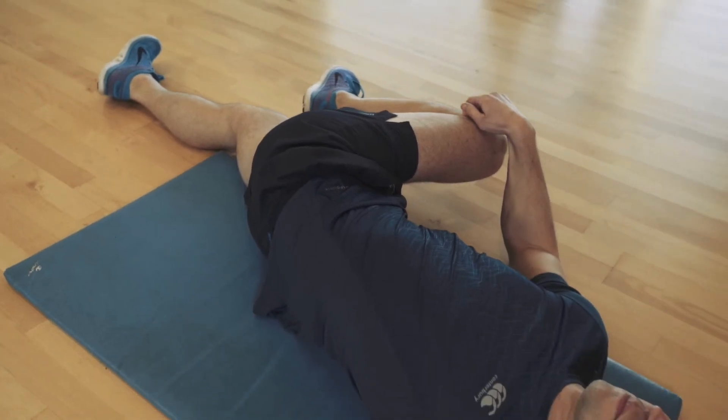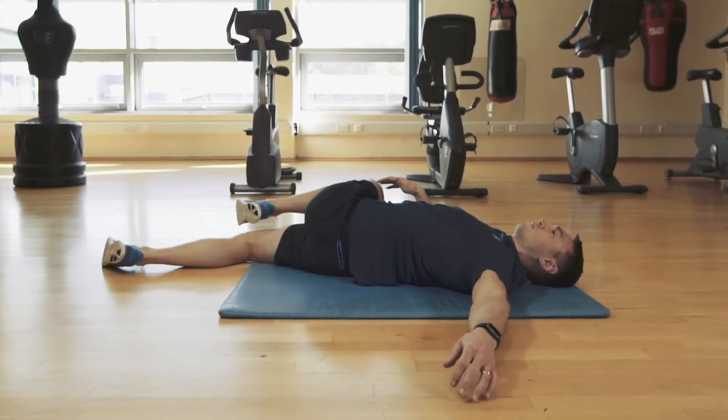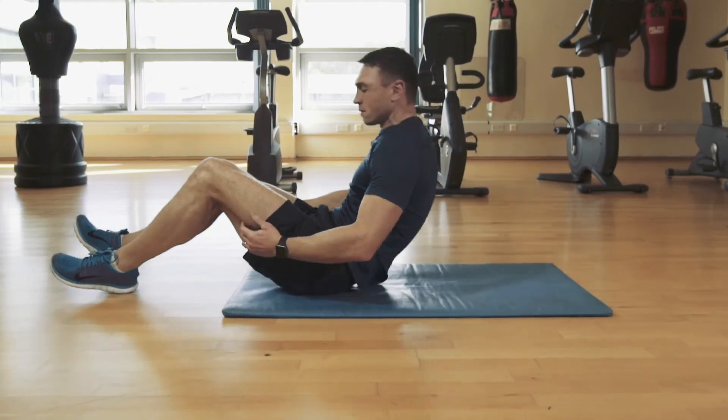Again, breathing here — deep breaths will help get more range of motion and more flexibility through the joint.